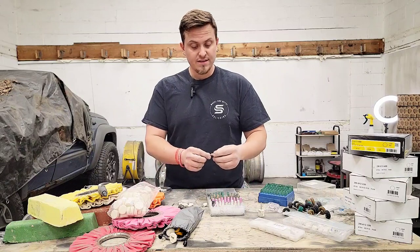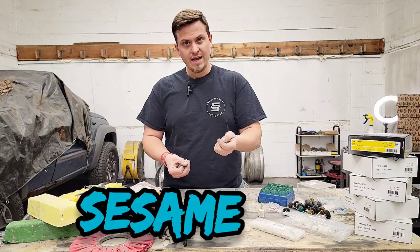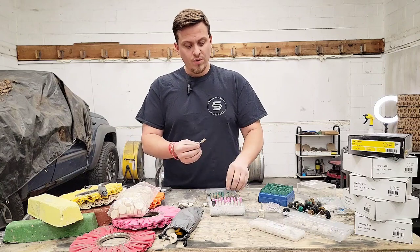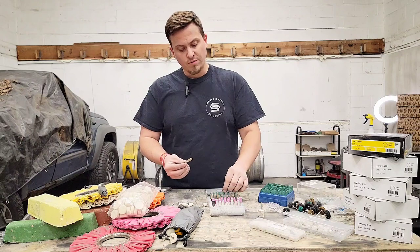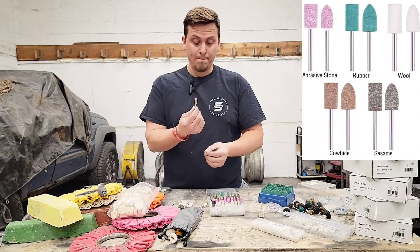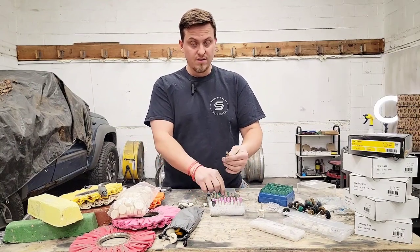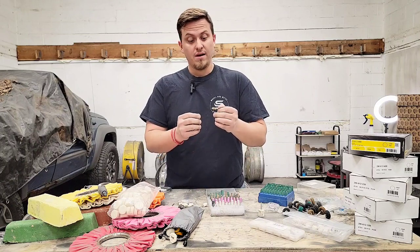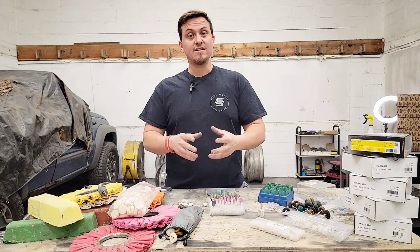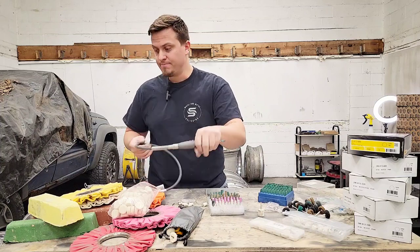The last type is sort of the middle road. The walnut bits are a little aggressive since the walnut chunks can leave a slightly deeper scratch, though that buffs out quickly with rubber right behind it. Somewhere between the walnut rubber and the regular rubber is this cowhide abrasive mounted point. These are super nice, last a lot longer than the rubber bits, and are just a hair more aggressive — but fantastic for getting down into fine detail areas and working them out.